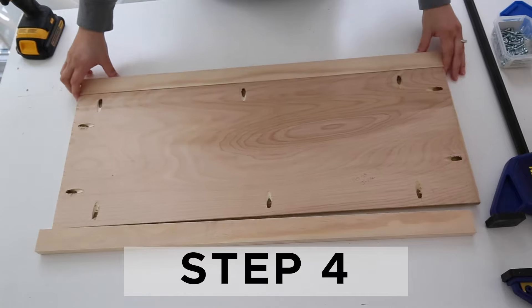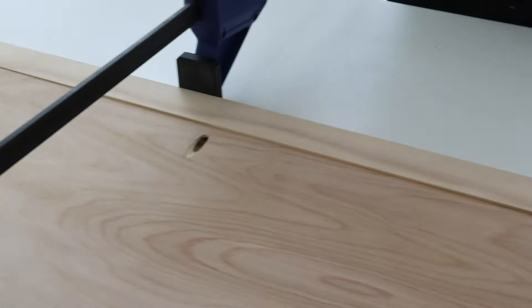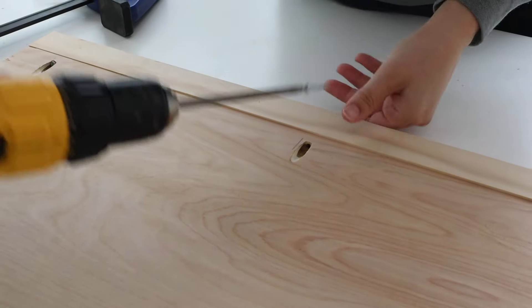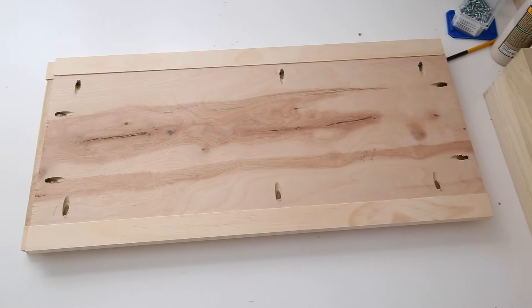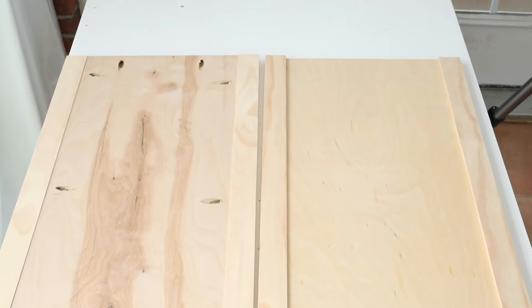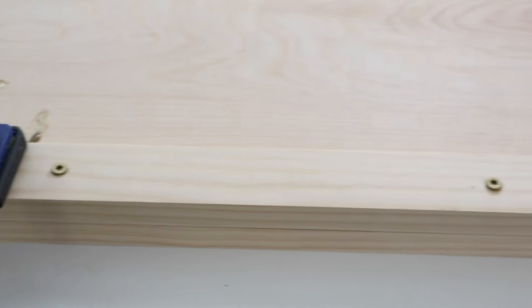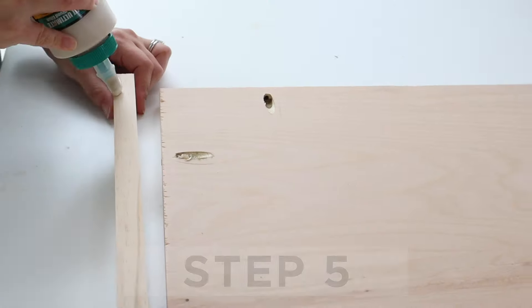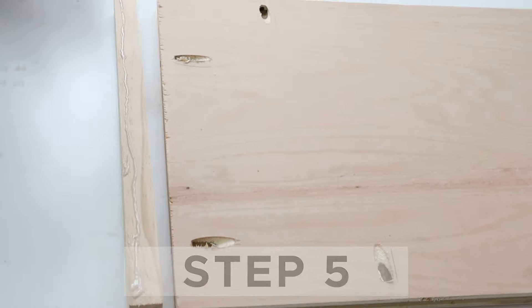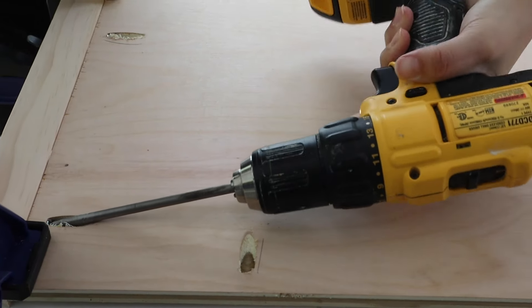Step four is to assemble the front and back frames of the toy box. After the front and back frames are assembled, add a 1x2 with wood glue and one and three quarter inch self-tapping screws on top of the bottom 1x2 on the back side of the front and back frames — this creates slat supports for the bottom of the toy box. Now it's time to build the toy box lid. The lid is assembled the same way as the frames, except we add 1x2s along all sides of the lid. Attach all the 1x2s with one inch Kreg screws and wood glue, using clamps to help.